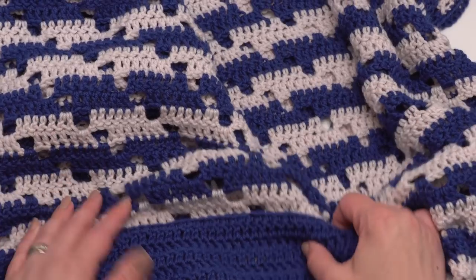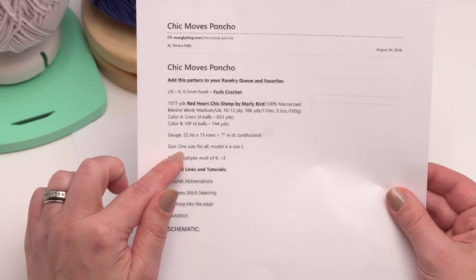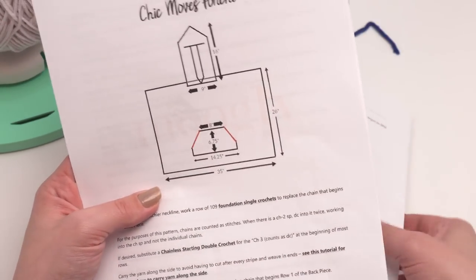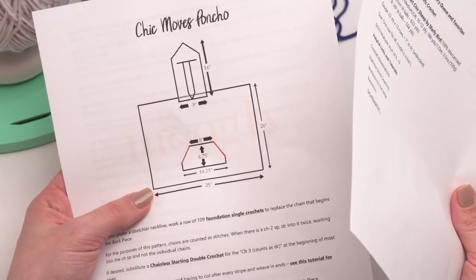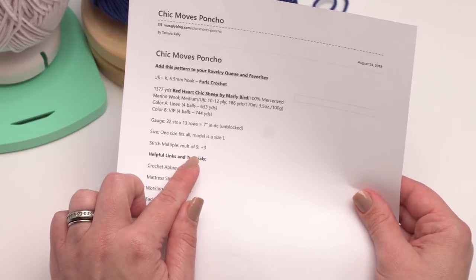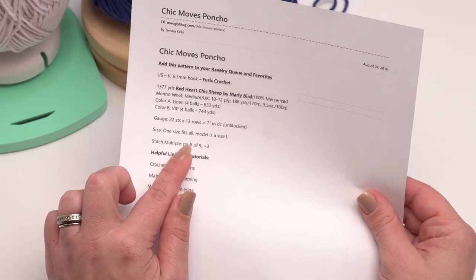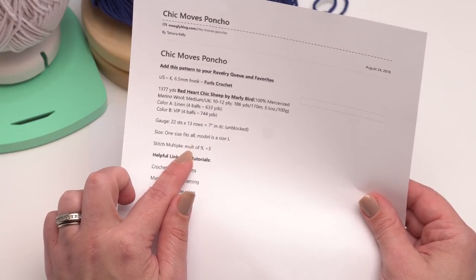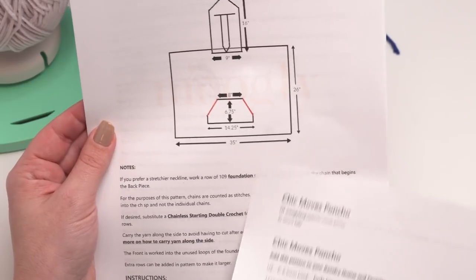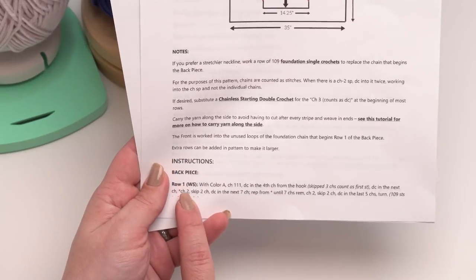Now let's take a look at the stitch pattern. This pattern is one size fits all and if you look at the schematic you can see the width of the poncho is 35 inches, which means it will fit up to a 70-inch bust. If you want to make it wider or narrower, it's a multiple of nine plus three for the beginning chain. So you can add or subtract any multiple of nine chains - add nine more, or 18 more if you want wider, or take nine away if you want smaller. We're going to start with the back piece and row one is the wrong side, beginning with color A, which is our Linen colorway.